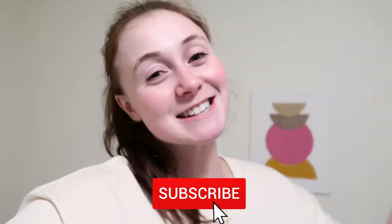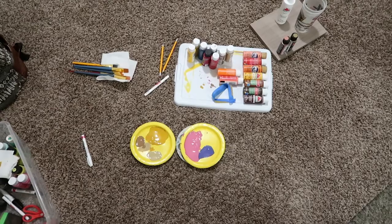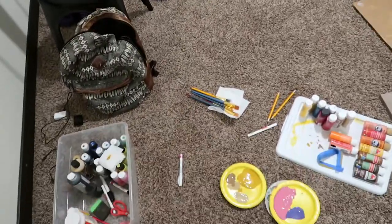I hope you guys enjoyed this video! Give a thumbs up if you love crafting and hit subscribe so you don't miss any of my new content. I really love my bedroom decor and I will see you in my next video. Bye guys! Here is the aftermath of what I now need to clean up.